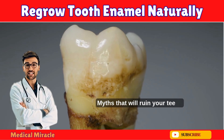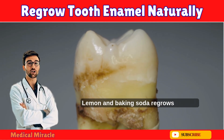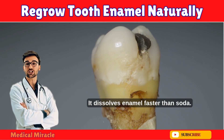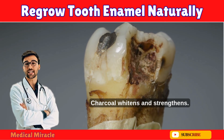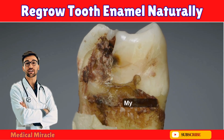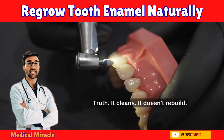Let's debunk some myths that will ruin your teeth. Myth one: lemon and baking soda regrows enamel. Truth: lemon is pH 2 — it dissolves enamel faster than soda. Myth two: charcoal whitens and strengthens. Truth: it's sandpaper — it scrapes enamel and has zero minerals. Myth three: oil pulling alone fixes everything. Truth: it cleans, it doesn't rebuild.